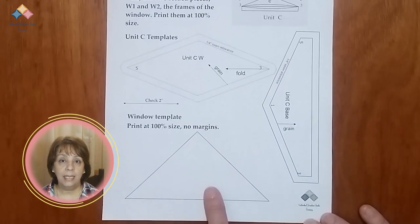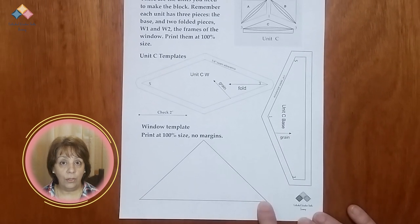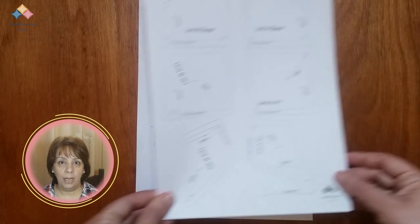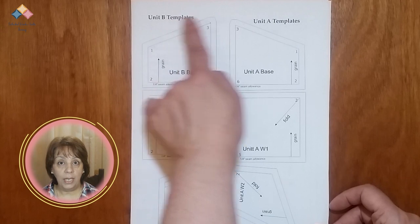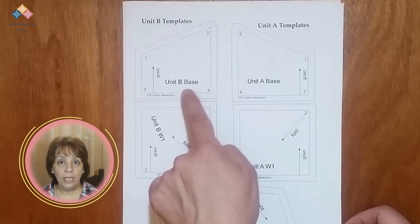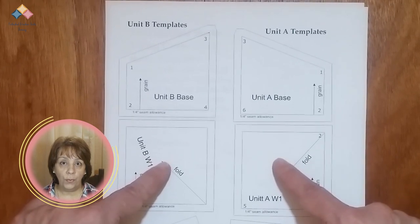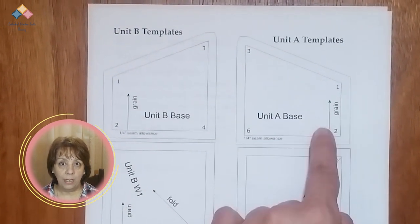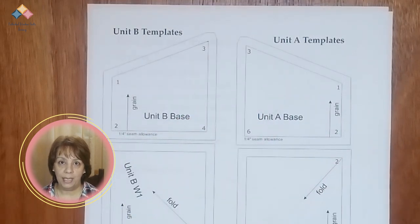Unit C only has a base and one folded piece, W. Also, you will find the template for the window to cut without seam allowance. On the second sheet, you will find the templates for Unit B and Unit A — the base of the units and the template for W1 and W2 for the folded pieces. To avoid confusion, the base templates of each unit have indications to correctly place the folded pieces.